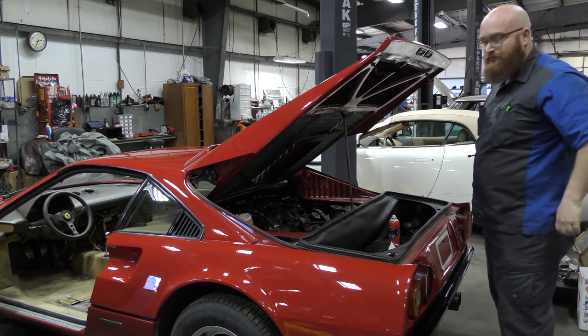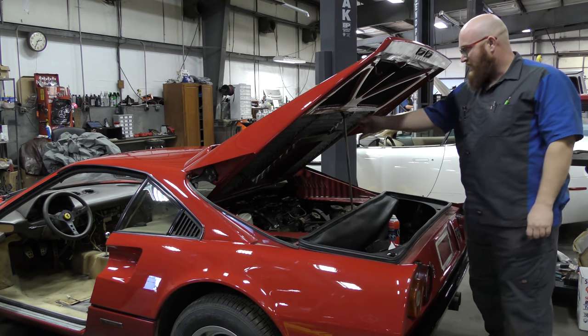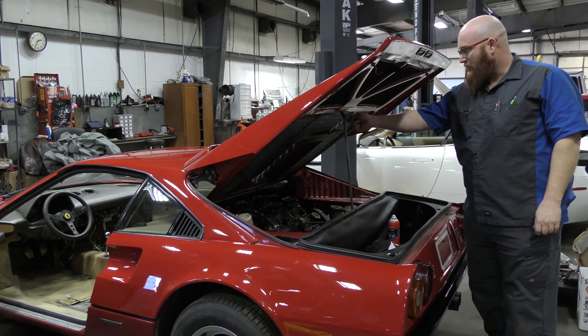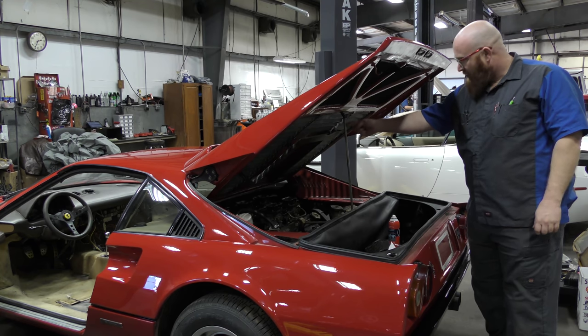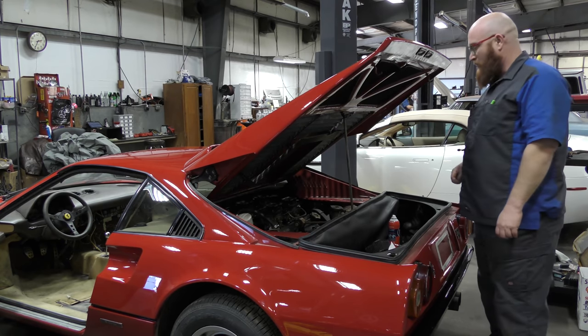Did it not come with hood struts, or are they not working? These didn't come with hood struts. It's actually supposed to have a little hood rod that goes right here that's missing. I believe this is the original rod. I'll have to repair that and put a new one on it.